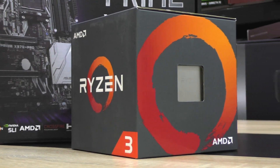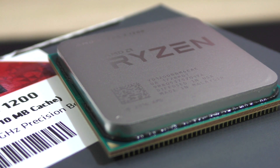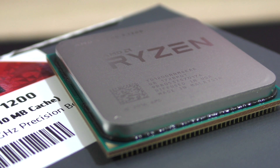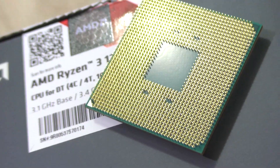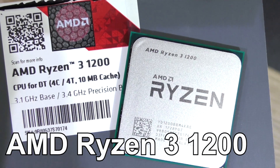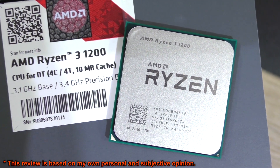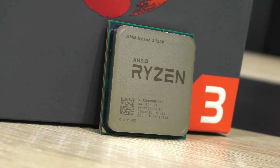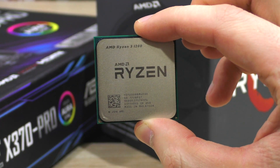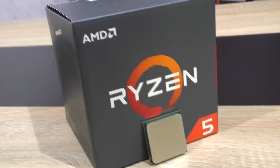With the Ryzen 3 finally out, what's there to expect from this budget quad-core CPU by AMD, both in terms of gaming as well as multitasking performance? Today I'll be taking a look at the cheapest Ryzen 3 offering, namely the 1200. This one currently comes in at a very tempting price point of only $120, and that's for a quad-core. So is this chip worth your money, or should you rather skip it and go for Ryzen 5?